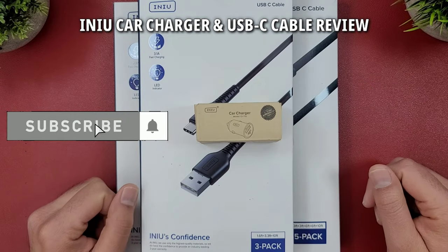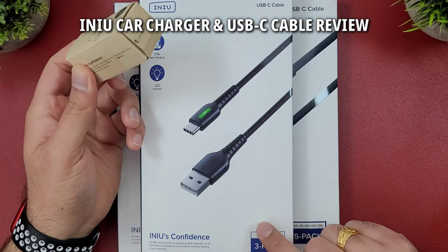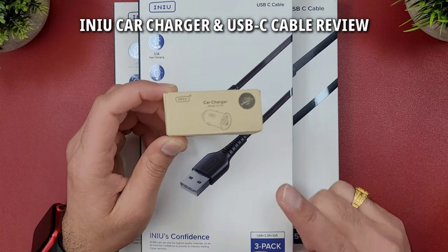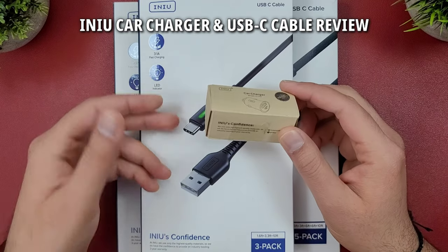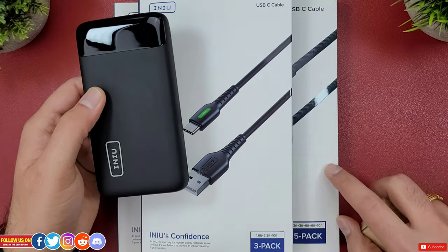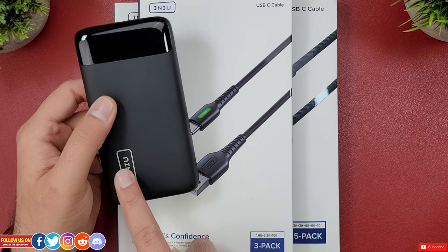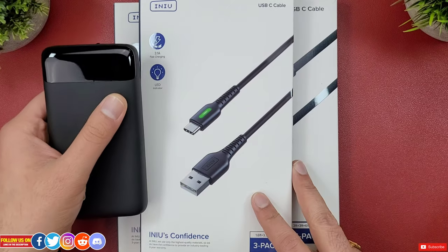INIU sent out this car charger and a three-pack of USB Type-C cables for my unbiased review. Just so you know, I'm a big fan of their products even before they sent this out — I've already purchased and used a lot of their products. In fact, I'm currently using their five-pack USB Type-C cables for daily driving a lot of my devices.